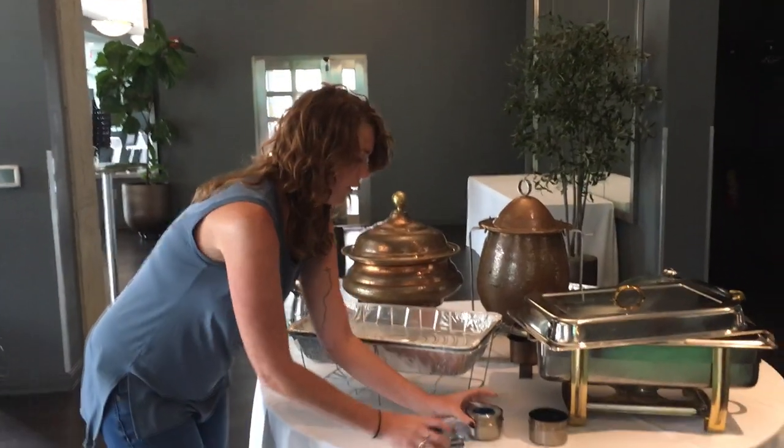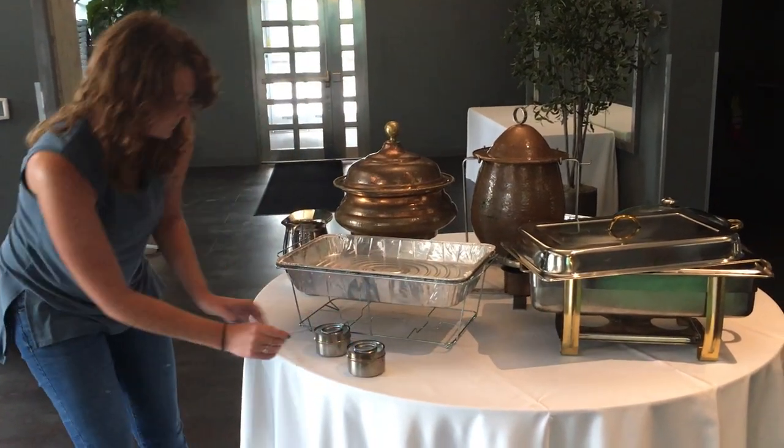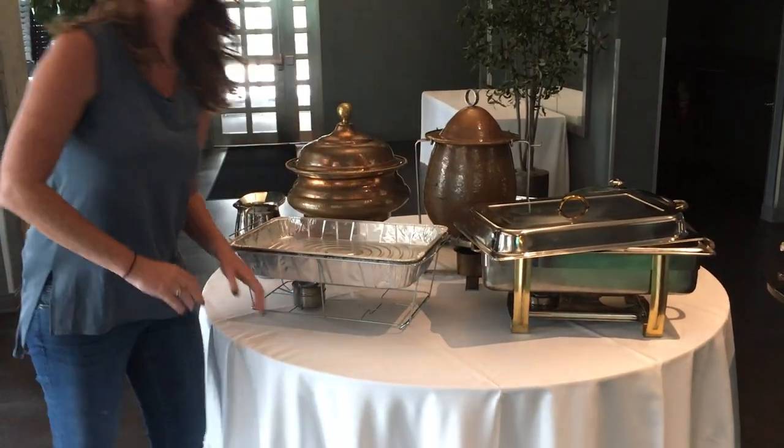If you want to have everything set to go, you can just set the lids right on there and take them off right when you're ready. You can set them in here — these ones have the little nooks, so you can pop them right in there.